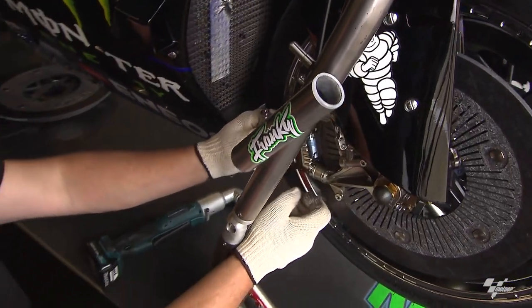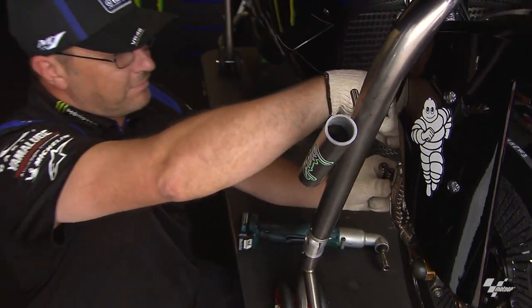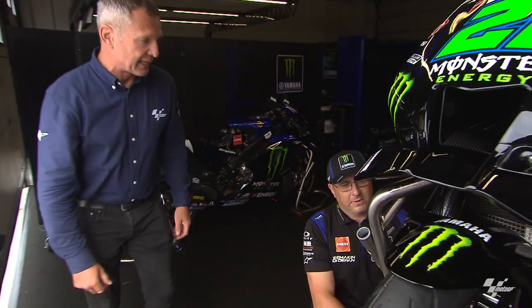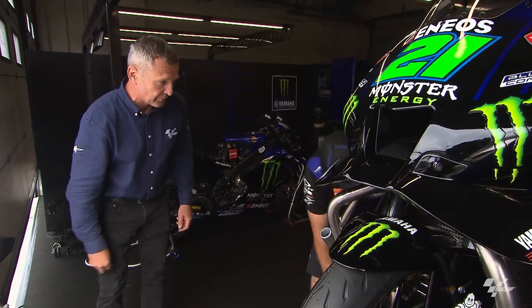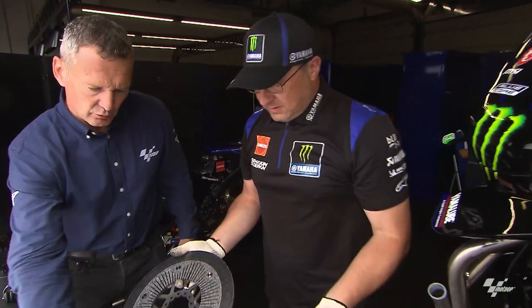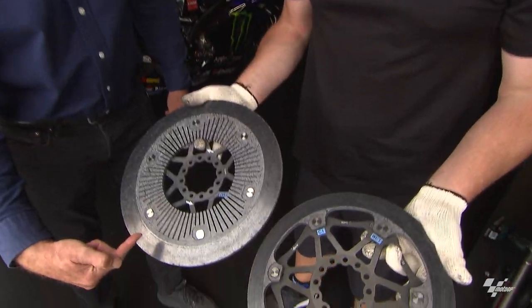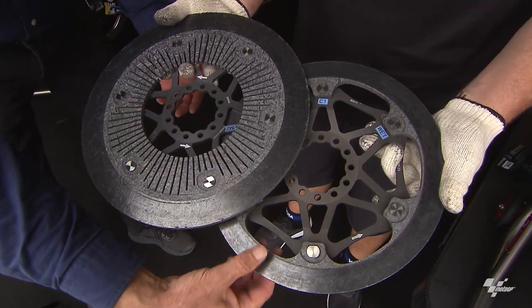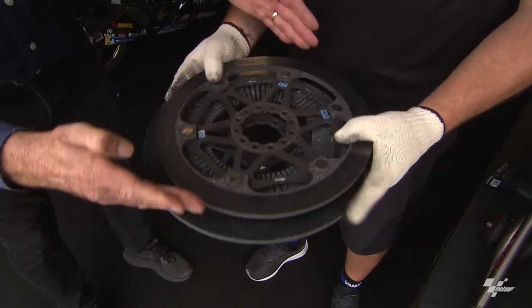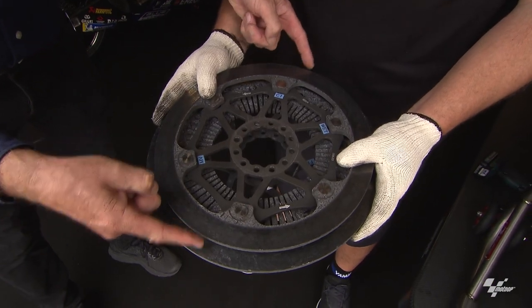So it's a lot more work, even though these guys are pretty geared up for it. And Ian's got a couple of discs here — the 320. So the 320 and the 355 — if you put the 320 on top there, Ian, just so they can see how much bigger. That's what we're talking about: the diameter, 320mm and 355.